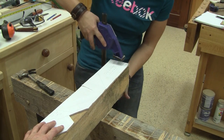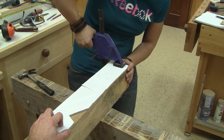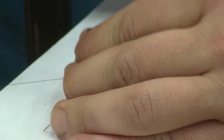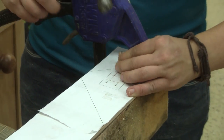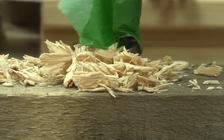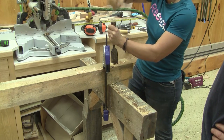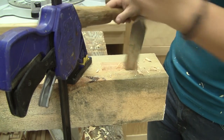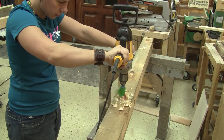Now that both rafters are done, Caroline can start to work on the tie beam. We drilled some holes on one of the patterns to mark the center of the drill bit she'll use to drill the mortises. She used a nail to mark the drill bit center and drill for the mortises. Then she can clean the inside with a chisel. Next, she has to do the same thing for the queen post mortise and the one for the other rafter.